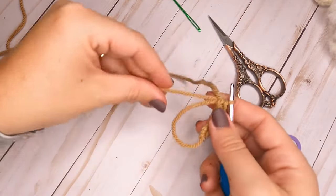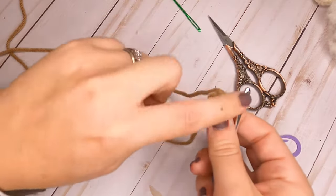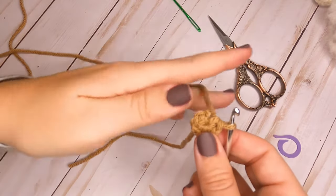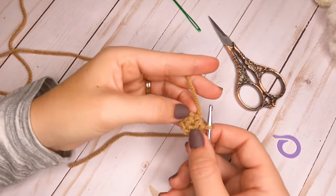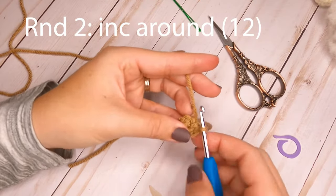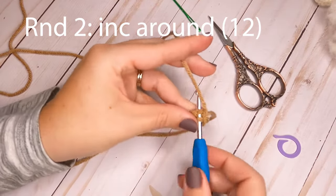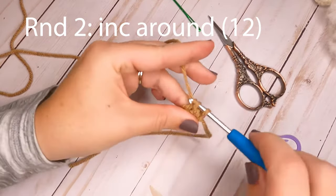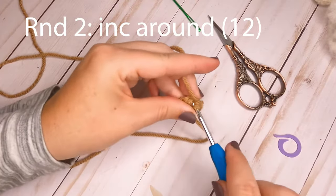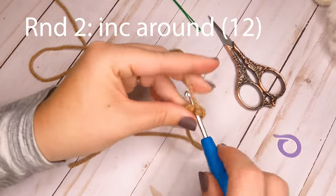Once you have your six made, pull on that tail to close the ring. For round two, we're going to increase around — put two single crochets in each of the six stitches we just made. At the end of round two you will have a total of 12 single crochets.